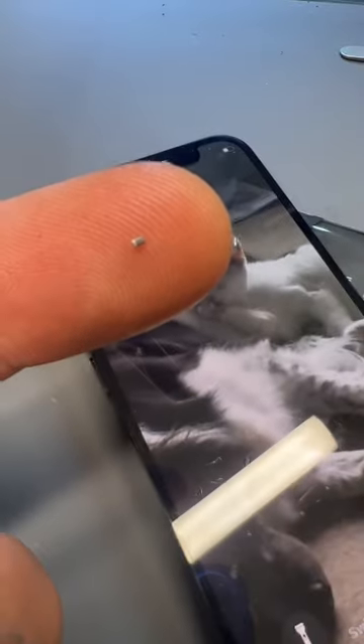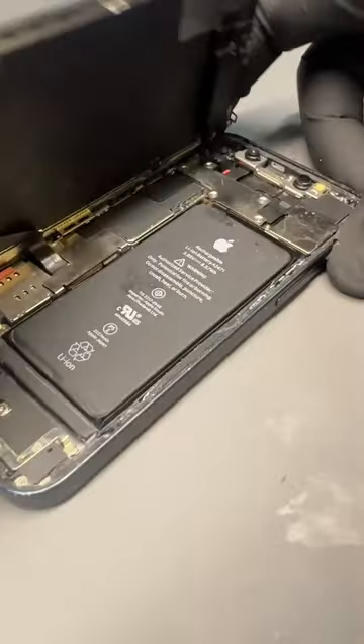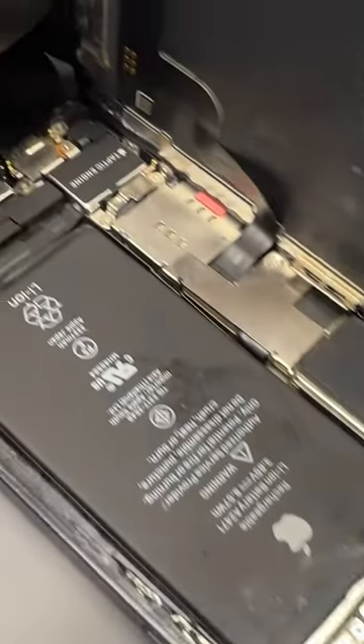This tiny capacitor was the cause of a catastrophic electronic failure on this iPhone 12 mini, causing it to totally die.